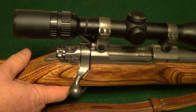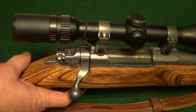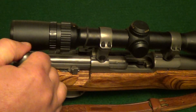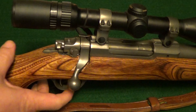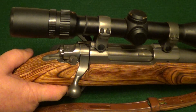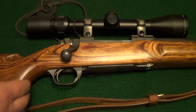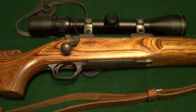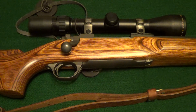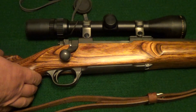My only real complaint with the Ruger Mark II rifles is that they make the trigger pull a little heavier than it really needs to be. It has a four-shot magazine, and the trigger is probably around three and a half pounds, which is more than is really necessary for a gun like this. A two and a half or three pound trigger would be better, but it's still not bad. Ruger has kind of lawyerized their triggers ever since about 1980.